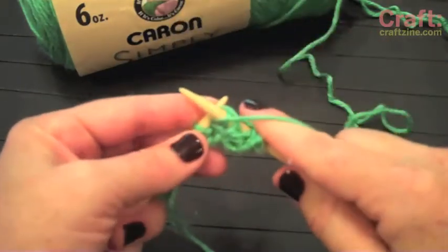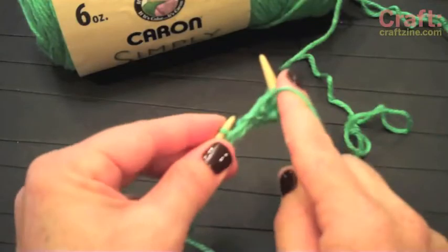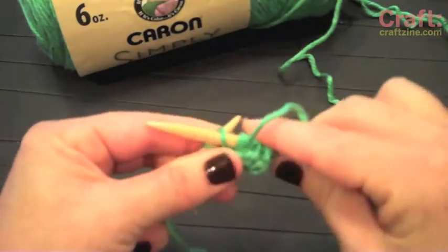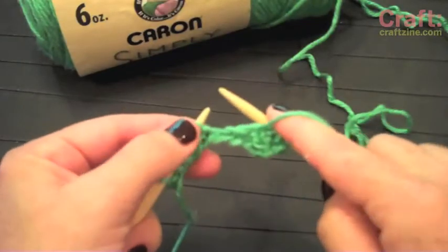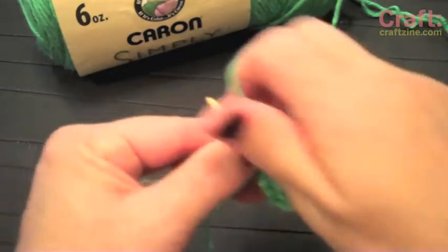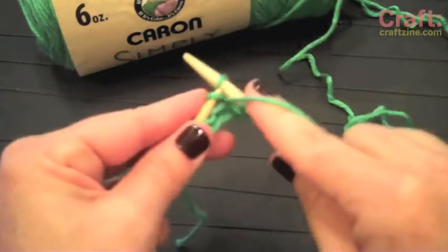Down, around, dip, off. Down, around, dip, off. Down, around, dip, off.